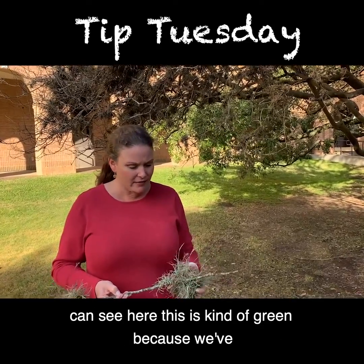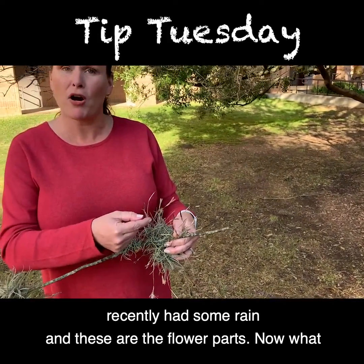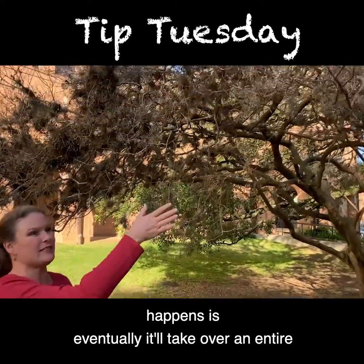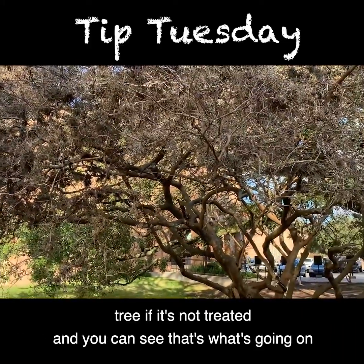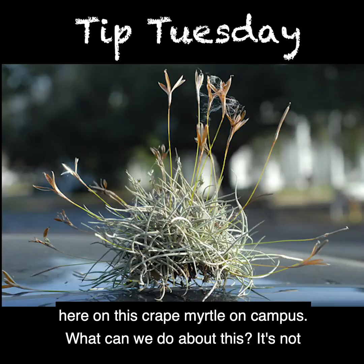You can see here, this is kind of green because we've recently had some rain, and these are the flower parts. What happens is, eventually it'll take over an entire tree if it's not treated, and you can see that's what's going on here on this crepe myrtle on campus. What can we do about this?